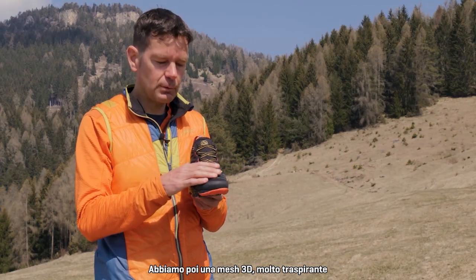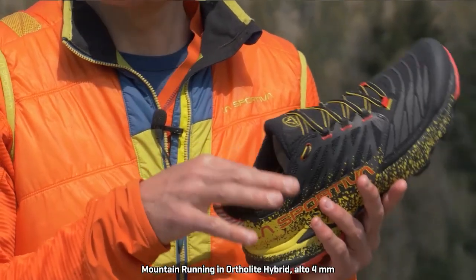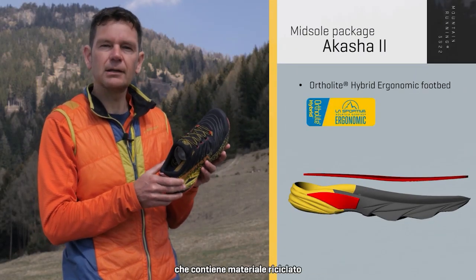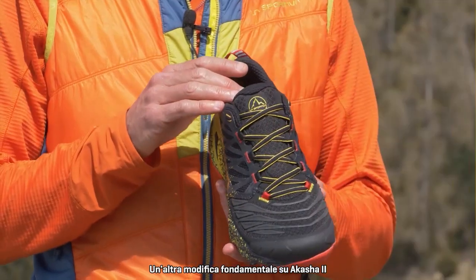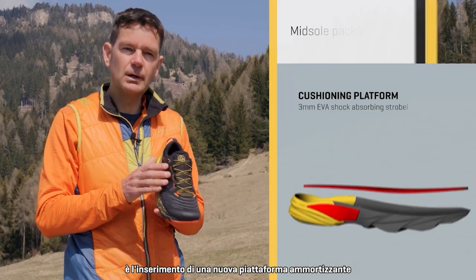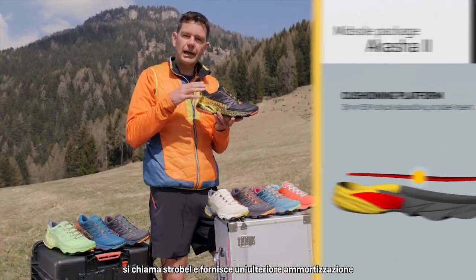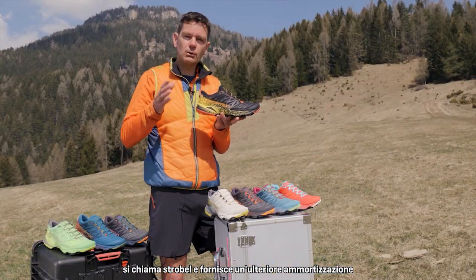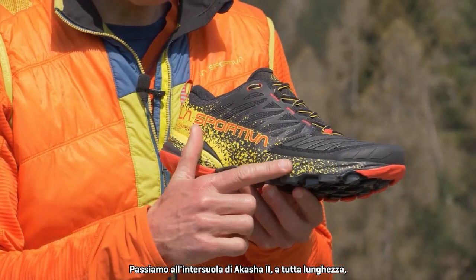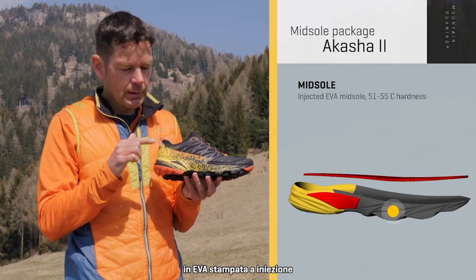We also have a 3D mesh which is very breathable and helps transmit heat to the outside of the shoe. Inside, we've taken the chance to use our Ortholite Hybrid Mountain Running footbed — that's four millimeters in height and includes recycled content. One of the key changes on the Akasha 2 is our new cushioning platform: a three-millimeter piece of EVA in the strobel lining, which gives a little extra cushioning without compromising stability or adding weight.